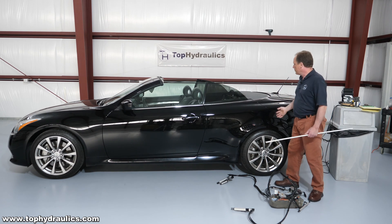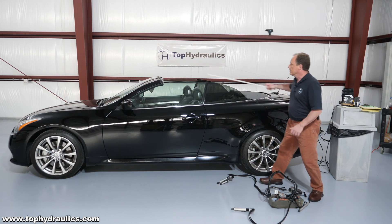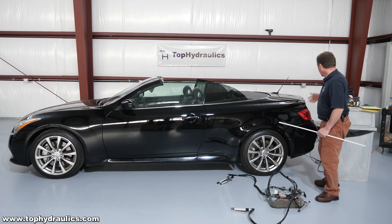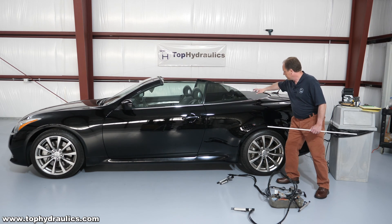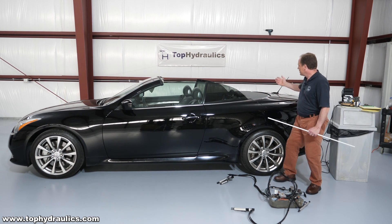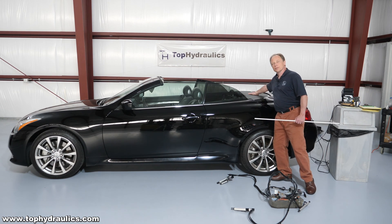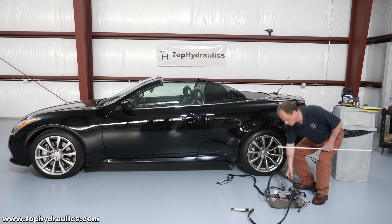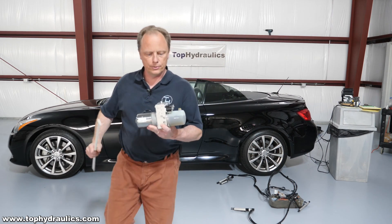The top operation here is partially hydraulic, partially electric. The front locks where the top locks to the windshield — that's an electric motor locking. We also have an electric release of the trunk lid in the rear. We have electric motors that turn the flippers at the end of the trunk lid that hide the hinges, and we have two motors that lift and rotate the parcel shelf. But the main operation is the hydraulic pump — I'll pick one up here and come closer to the camera to show you.